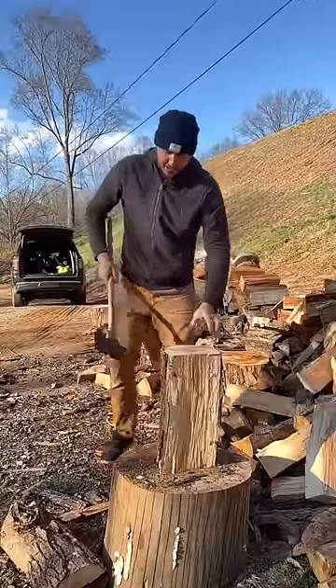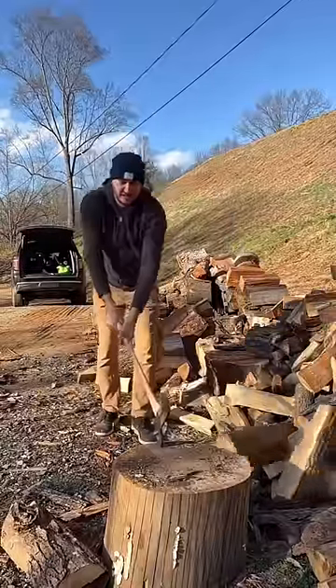Lift it up. Look how long this is. Beautiful.